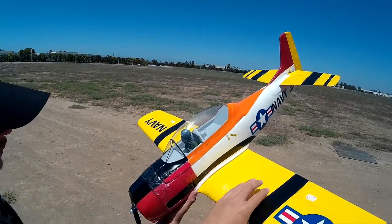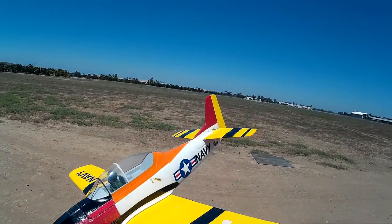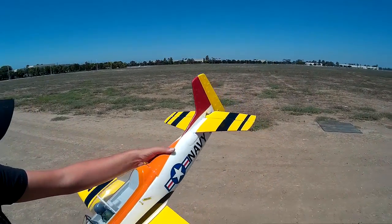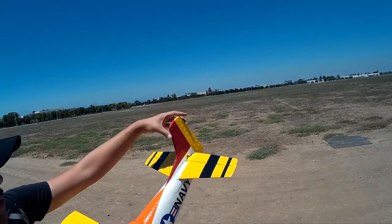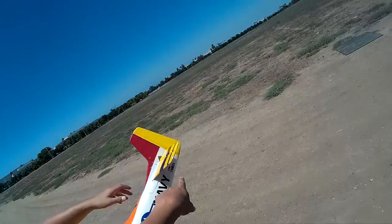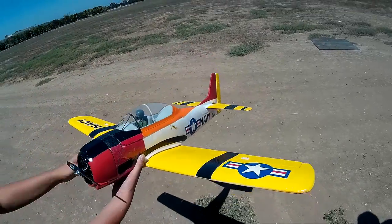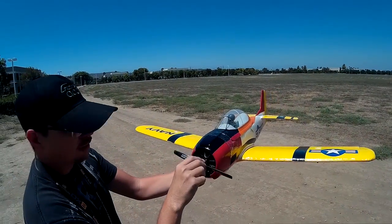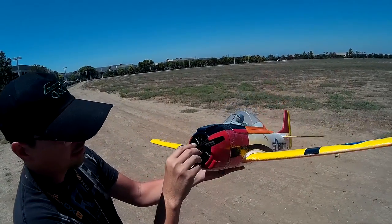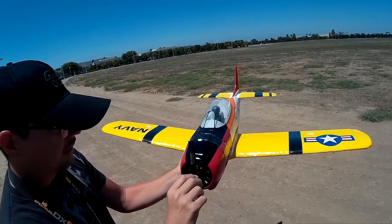I repainted everything, then laminated the nose, laminated the wing, and the horizontal stabilizer. There's no rudder on it — it's elevator and aileron only. I have a little tape underneath here to hold it, so it should be fine. I have a Turner G35-36 motor in there — it's a 430-watt motor with a 9x8 Master Airscrew prop.